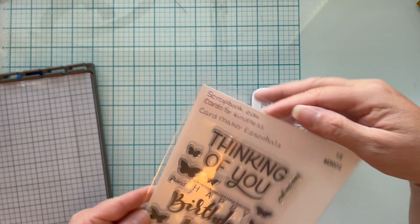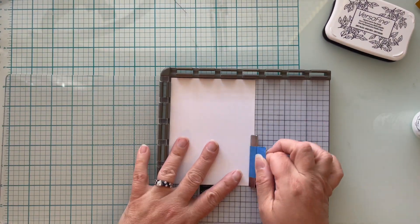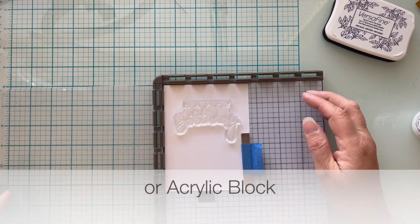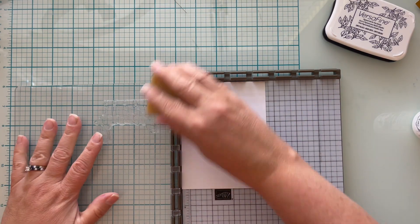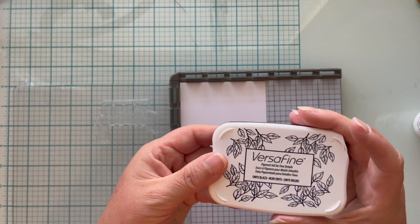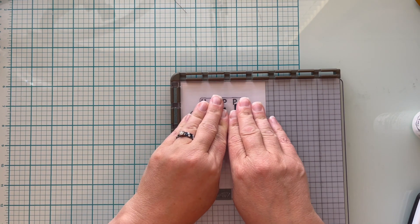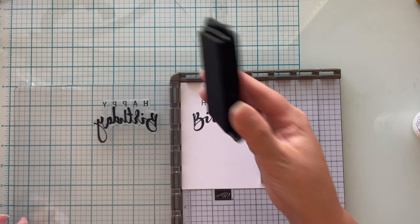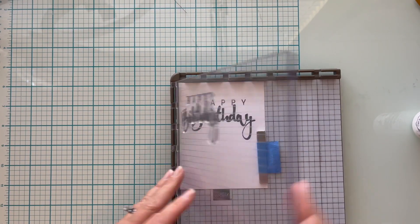I'm using Scrapbook.com's Card Maker Essential stamp set. It has a beautiful happy birthday sentiment, and I'm going to be using my Stamparatus stamp platform — you can use any platform you have. The Stamparatus is no longer available; it was discontinued recently and sold out very quickly. I'm using a glue eraser to make sure I don't have any debris on my stamp. If you're new to stamping and having trouble getting a really good impression, I'll link my seven tips for successful stamping video up top. I'm using VersaFine Onyx Black ink, which is a pigment ink and my absolute favorite for stamping sentiments.